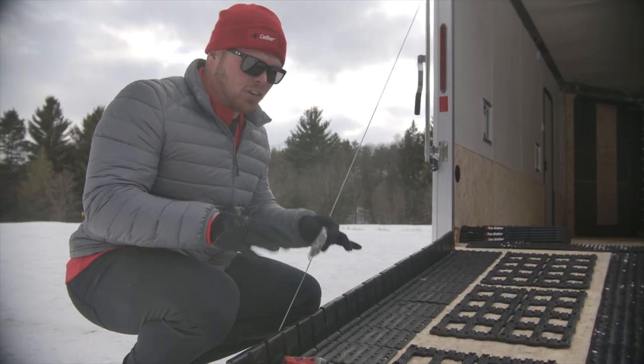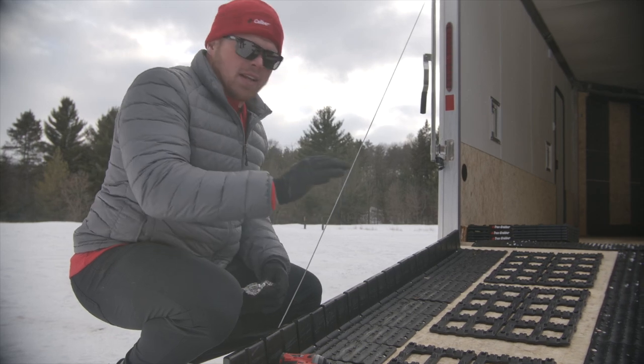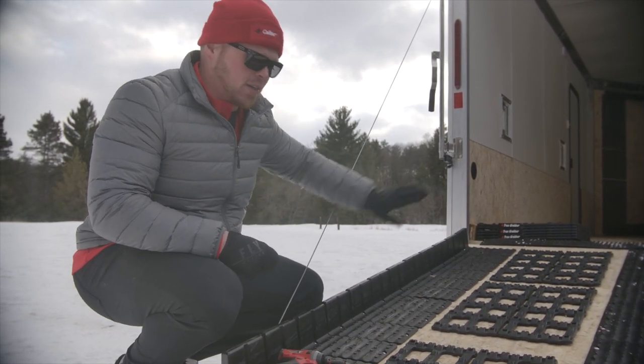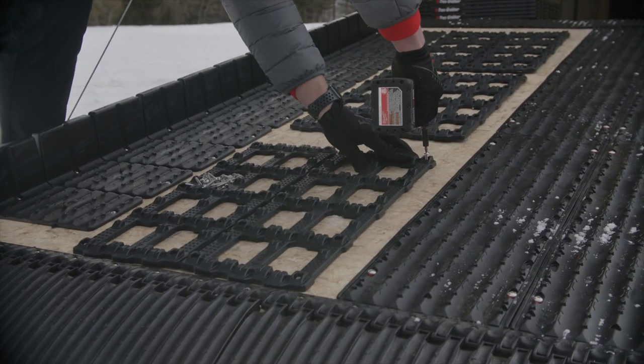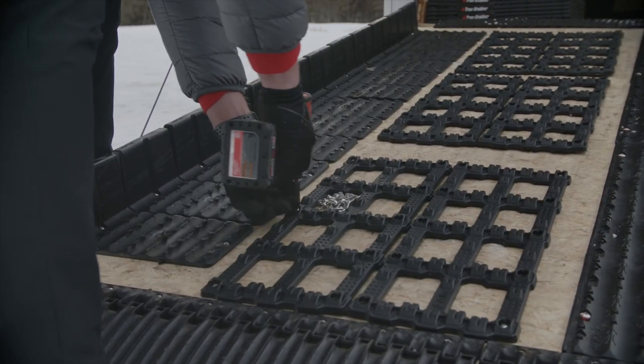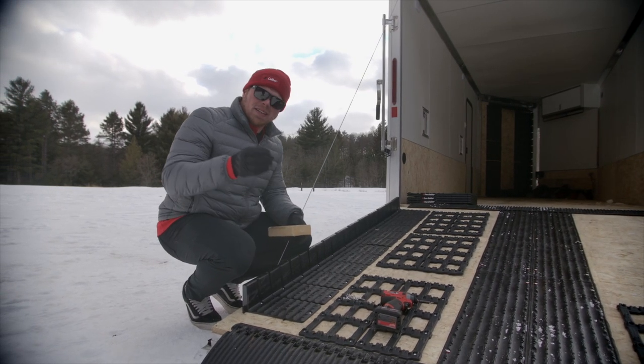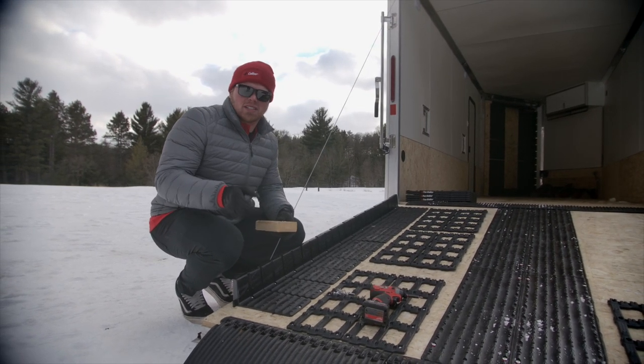Now that we have the first row of Trax Grabbers roughly laid out on the trailer, we're going to get the first piece secured down so we can make sure we get our spacing right for the rest of the trailer. The recommended spacing for the Trax Grabber is 3 and 7/8 inches.